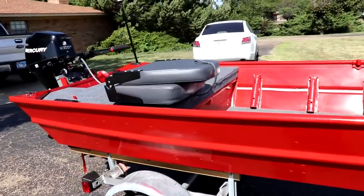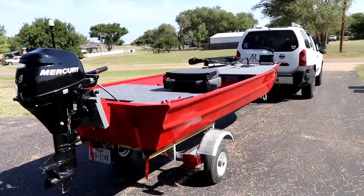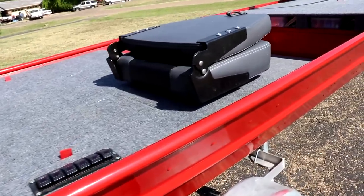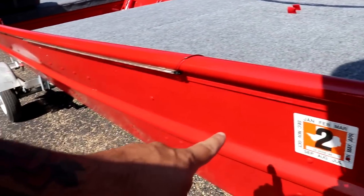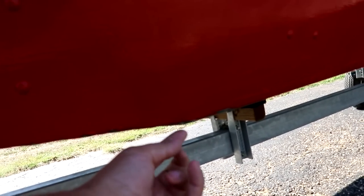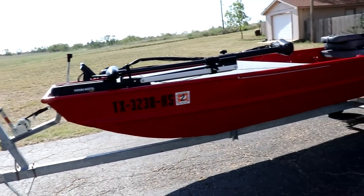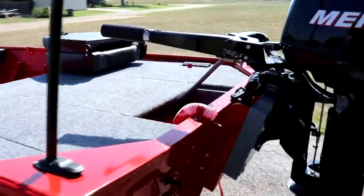It looks so freaking good. A lot of people ask how the paint is holding up, and it's actually holding up really well. Of course there are nicks on the top edge from hitting docks, and I noticed some chipping down on the weld where it sticks out — but that's from beaching it. Other than that, the sides are holding up great. No problem whatsoever.